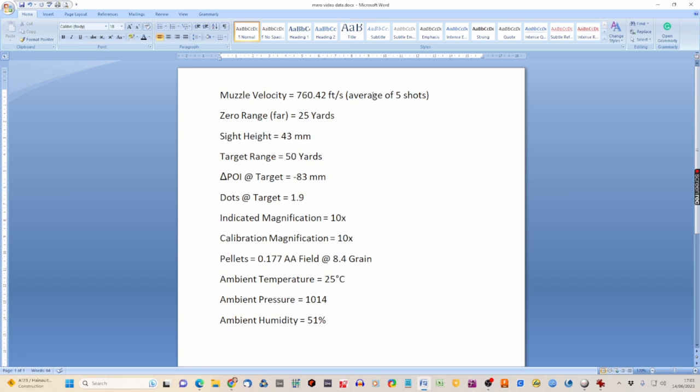Going down the list of data we've collected: we averaged five shots through the chronograph and got 760.42 feet per second. Our zero range is 25 yards — classed as the far zero in the program. The sight height measured using the tinfoil method was 43 millimeters. Our target range was 50 yards, which is two times the zero range. The point of impact showed a drop of minus 83 millimeters.